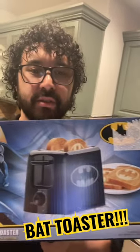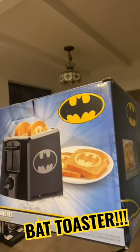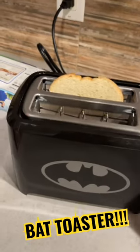Our neighbors Dan and Joe just got us this Batman toaster, and I'm excited to try it out. If you look here, it's supposed to put the bat symbol on the toast. Popping the bread in here — let's try it — and setting it at three.